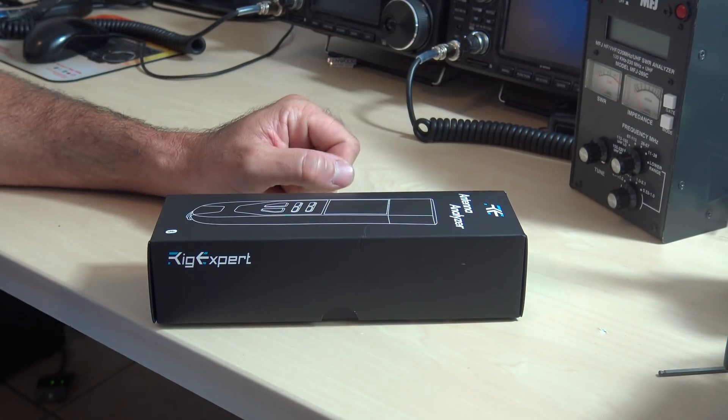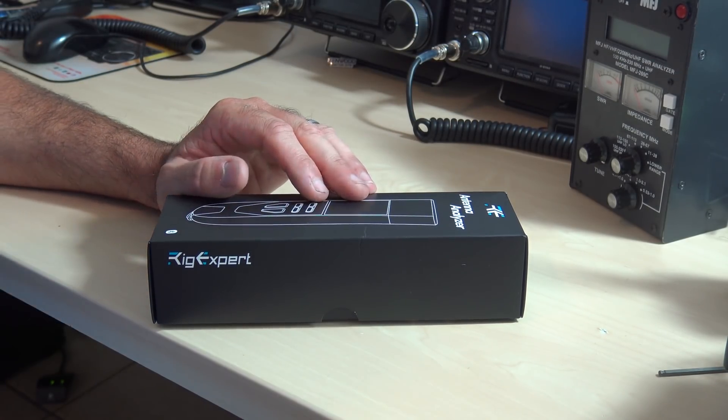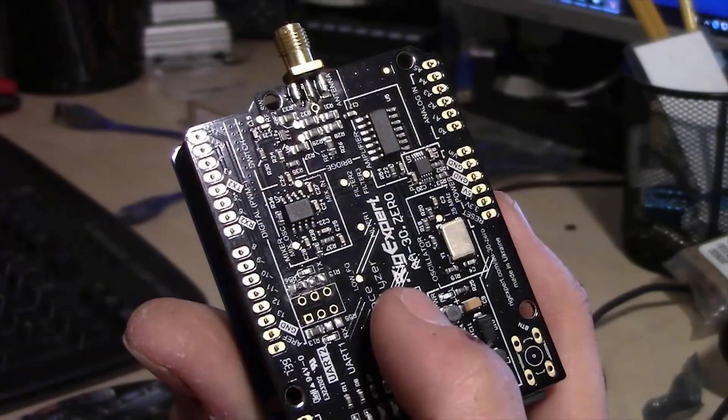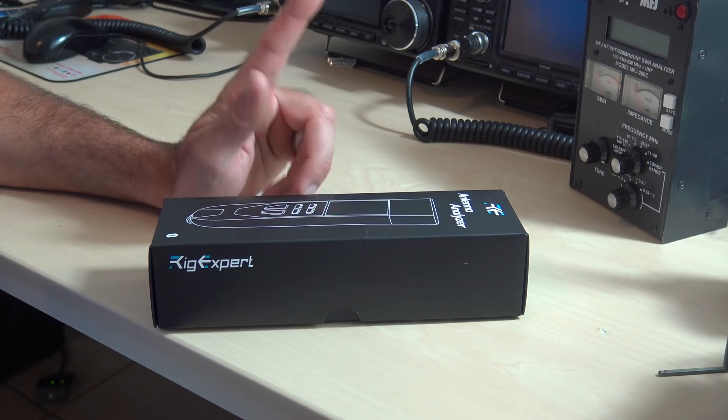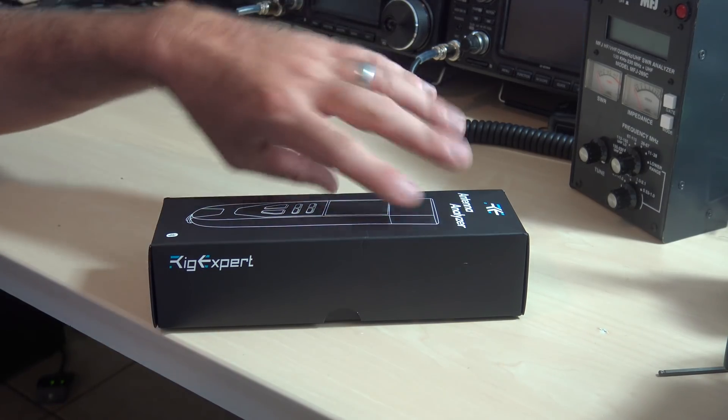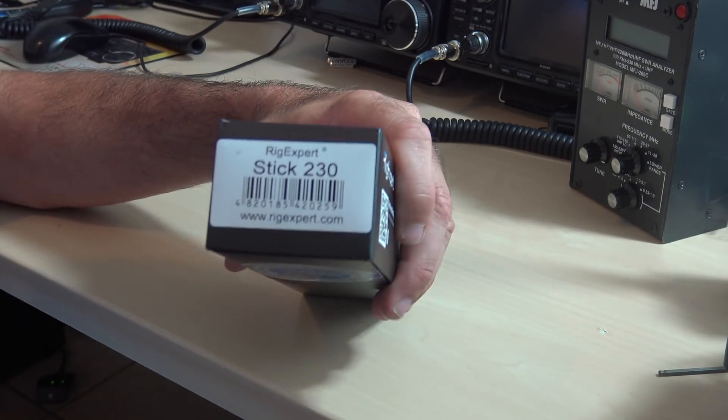But there's a couple of caveats to the MFJ and this may solve that. I even showed you the AA-30 Zoom — that's the little Arduino board they made for a cheaper kit form of an antenna analyzer, more than just SWR. So introducing the brand new Rigexpert Stick 230.